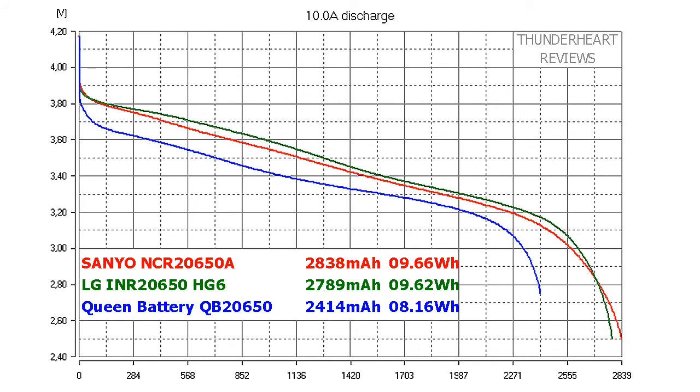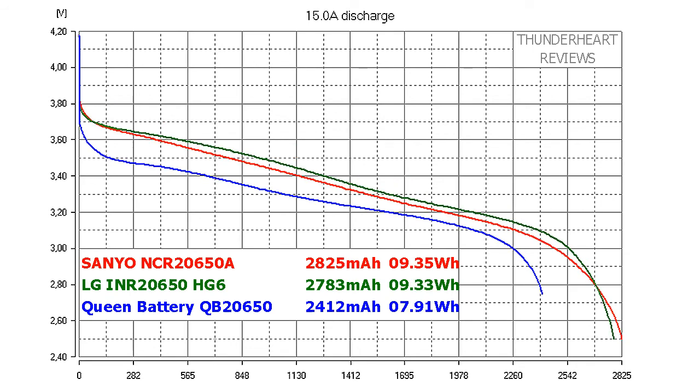At 10 A discharge rate, Senio again showed a slightly higher result than LG, but the difference is negligible. Senio gave out 2848 mAh or 9.66 Wh; LG gave out 2789 mAh or 9.62 Wh. QB2650 gave out 2414 mAh or 8.16 Wh. At 15 A, the picture is the same: Senio gave out 2825 mAh or 9.45 Wh; LG's result is 2783 mAh or 9.43 Wh. QB2650 gave out 2412 mAh or 7.91 Wh.